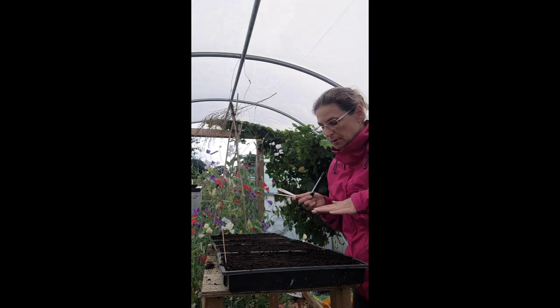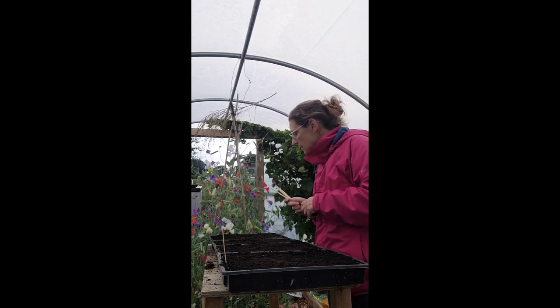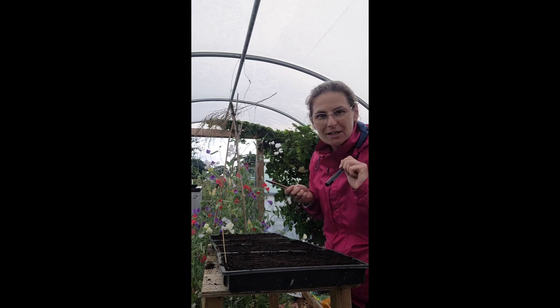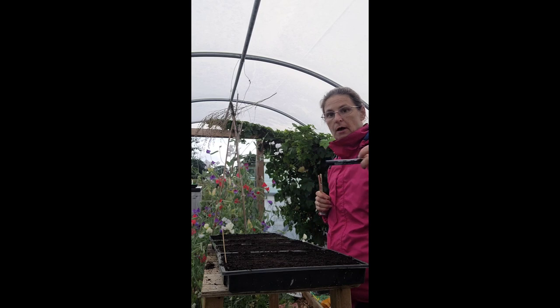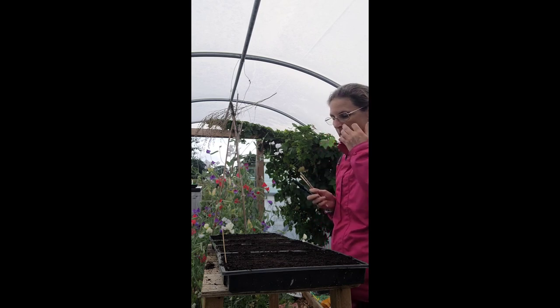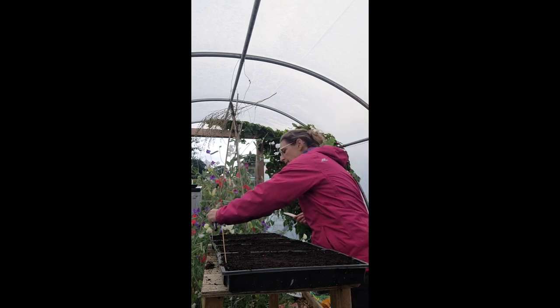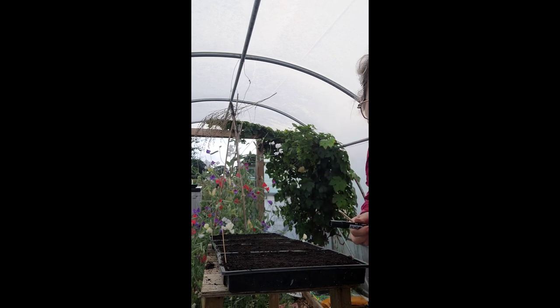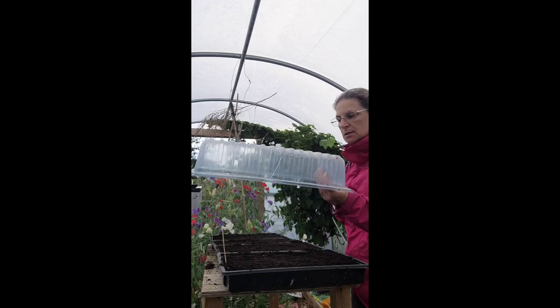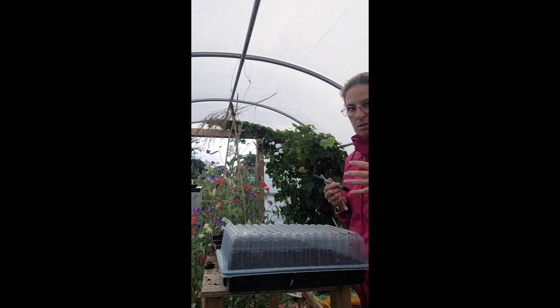I am not going to water these from the top, because what will happen is the seeds will just go everywhere. So I have got some deep trays, and I'll fill those with water and put the seed trays in them so they just soak the water up from below. I'll make sure that keeps damp. I will also be putting the little lids on these trays, just to keep a little bit of humidity in until they germinate.